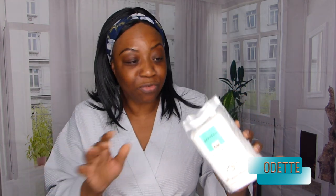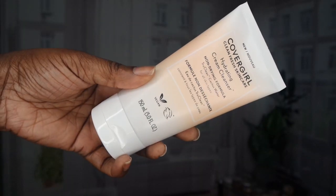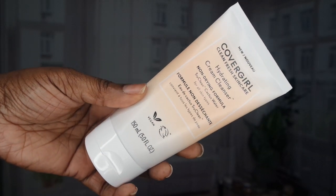So I do have these cotton pads and I got these from Sephora — of course, any cotton pads will do. So I'm just going to open these because I'm going to be using quite a few of them. And so the first thing I'm going to do is cleanse my face and I'm going to be using CoverGirl Hydrating Cream Cleanser.